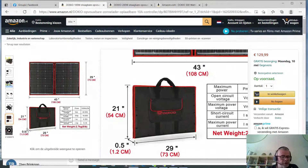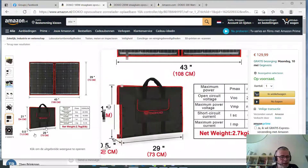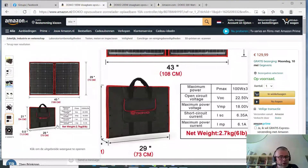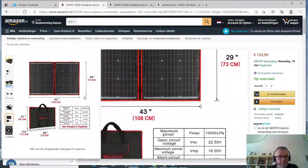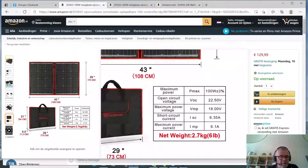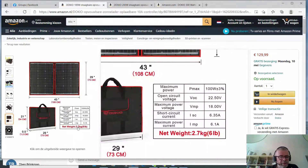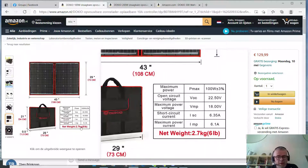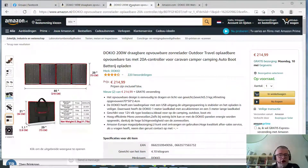If you buy two 100-watt panels you end up with the same thickness, length, and height as one 200-watt panel. So in general I would not go for the 100-watt panel unless you have a specific reason related to size or weight. In combination with the EcoFlow River or R600, I would immediately go for the 200-watt panel.